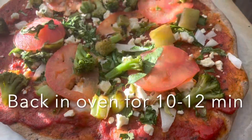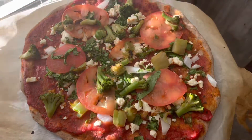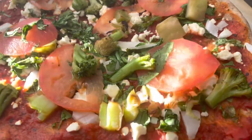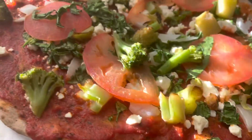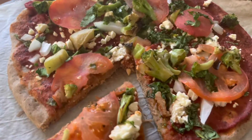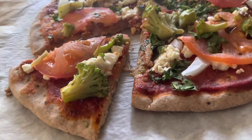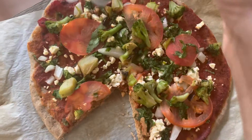I put it back in the oven to bake some more — and look at it, y'all. It looks so good, so gorgeous. We love this, it tastes so good. We also added some balsamic glaze to it as well because we both like that taste. If you try this, let me know!